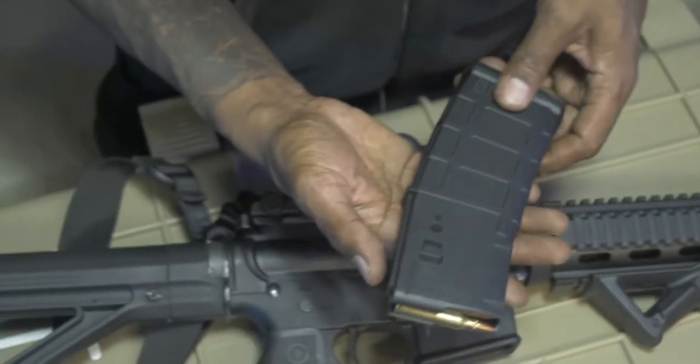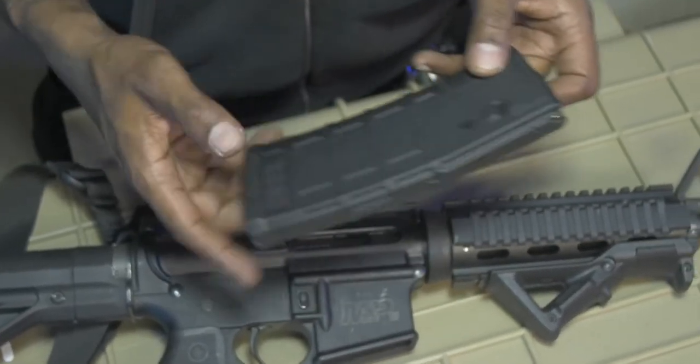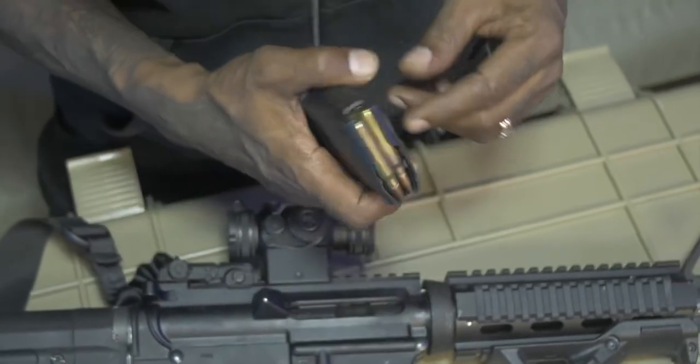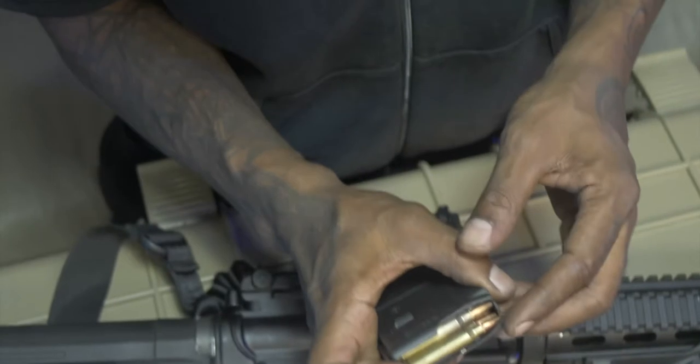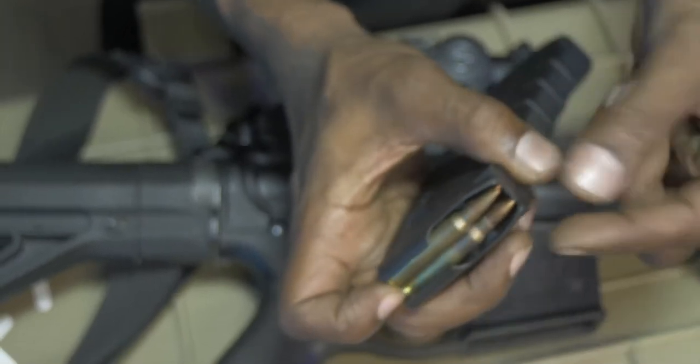This is the magazine. Some states these magazines are 30 rounds, some states they're 15, some states they're 10. This is how you remove the bullets from the magazine — just push the back, and as they come up, you push them out.